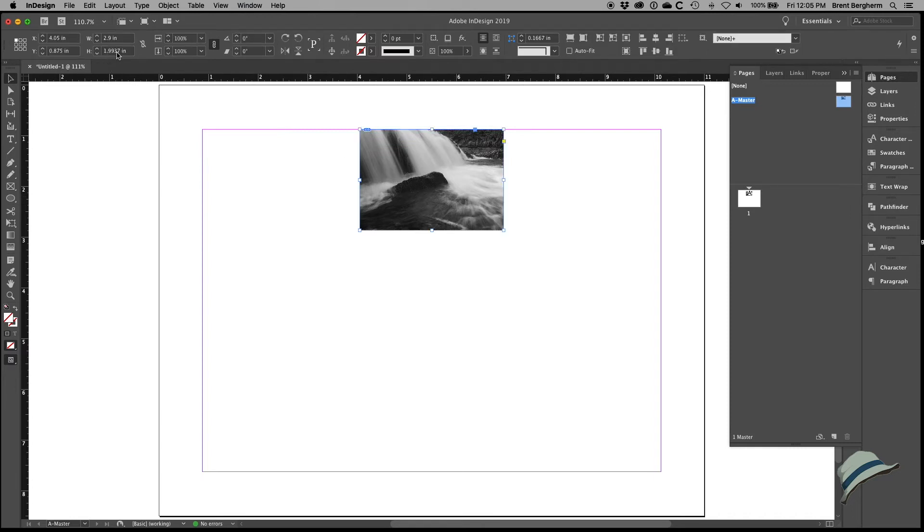That's probably a decent size — almost two inches tall and almost three inches wide. Let me make it exactly three inches wide. I'll anchor it at the top in the middle and type in three inches. I've resized the box but not the content yet, so let's look at these options: fit content proportionally — not what I want. I want to fill the frame proportionally, which will crop it. Then fit frame to content — yes, that's what we want.